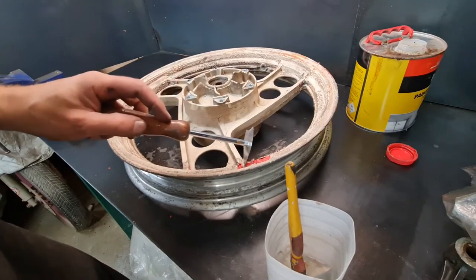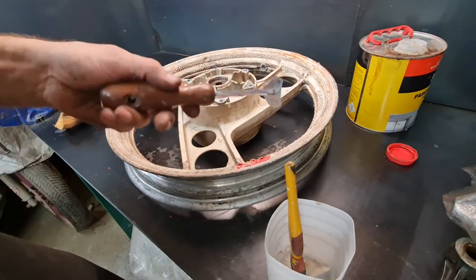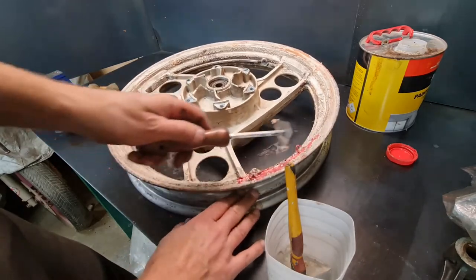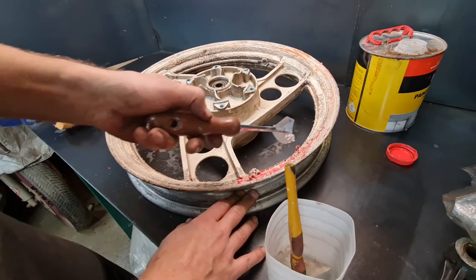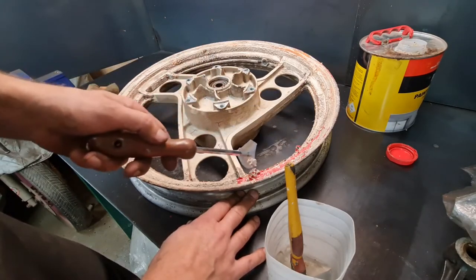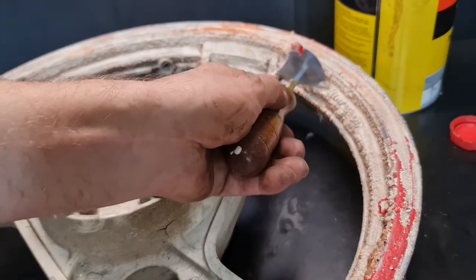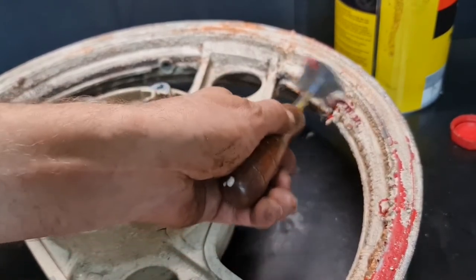Underneath you can see the original red paint, which just goes to show it's definitely the right model. Now we have the fun task of scraping all this old paint off. The trick with paint stripping is you're not going to get it all off in one go. The top coat has come off — previous owners sprayed white — so we'll take that off and be quite meticulous, especially around the numbers.